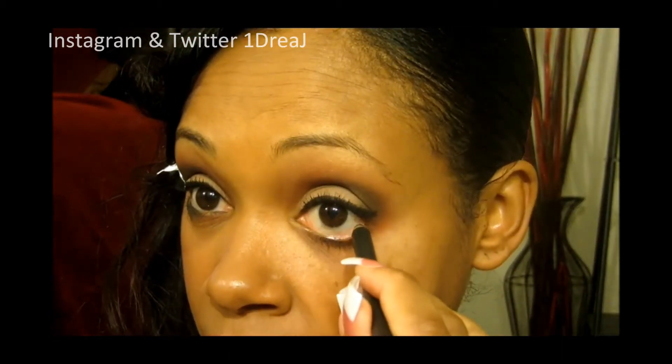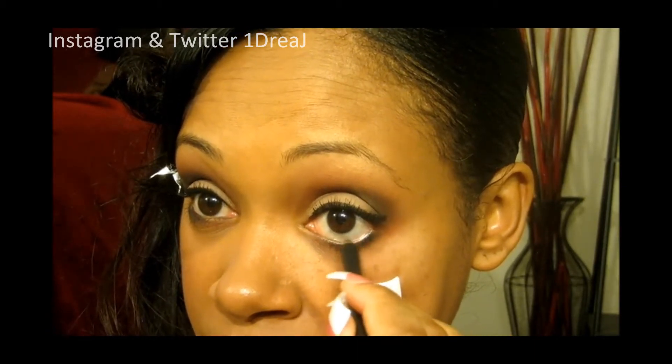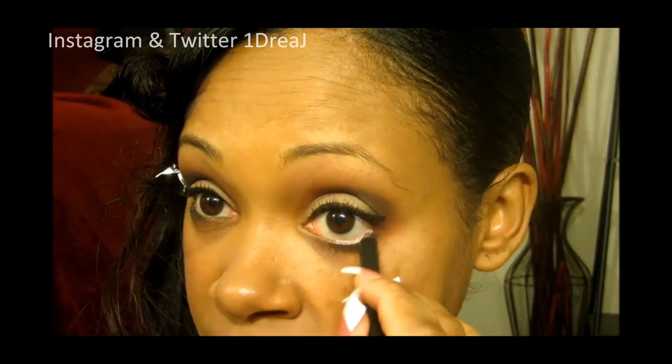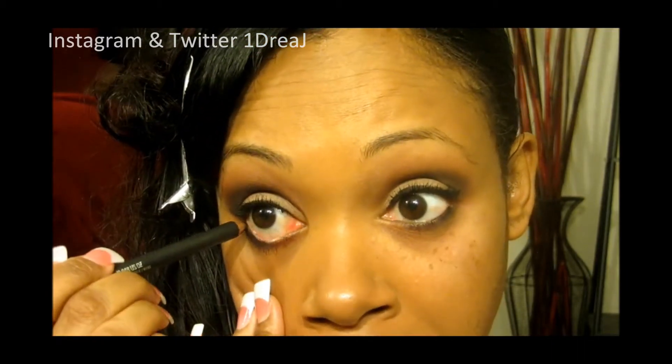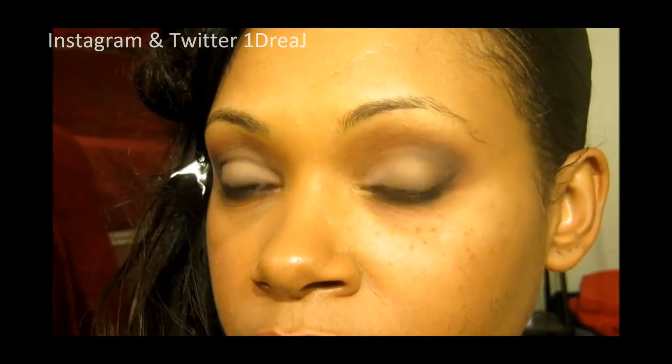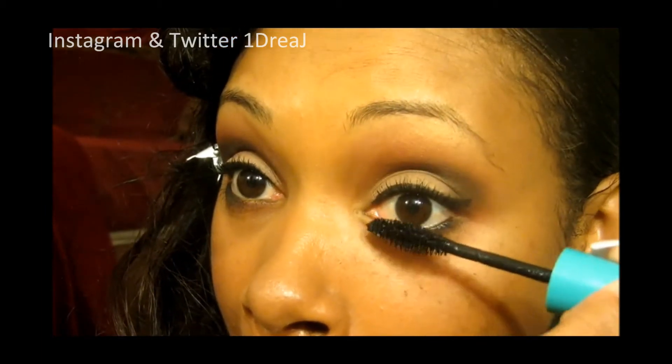And then I'm going to go in with an eyeliner. You may not want to use what I'm using, which is Matte Smolder, because it bleeds and it's horrible — it's already bleeding over here. So this is pretty much the finished look.